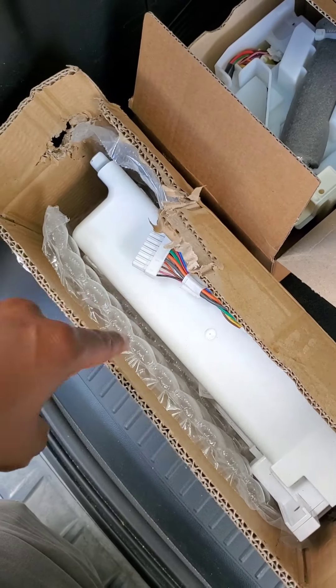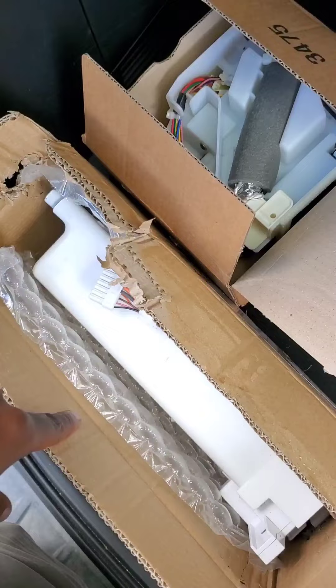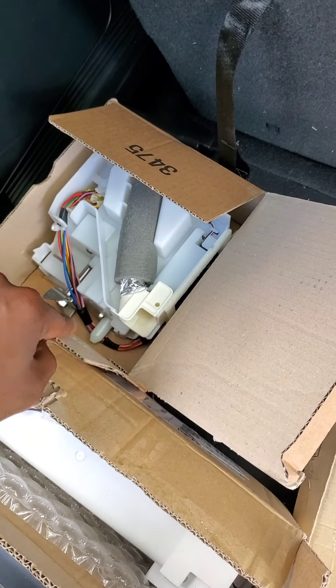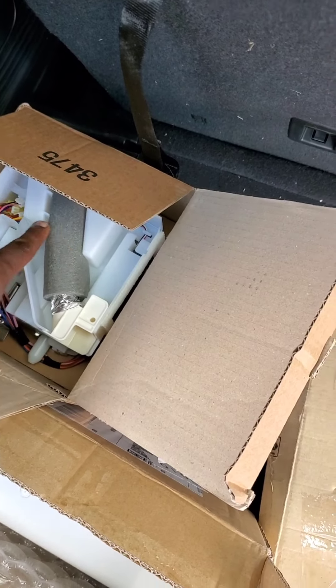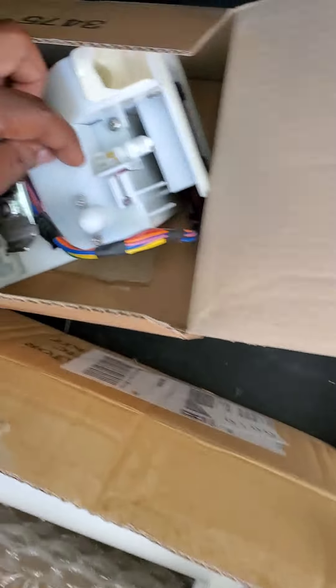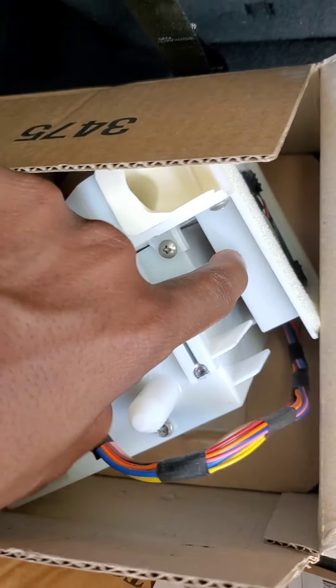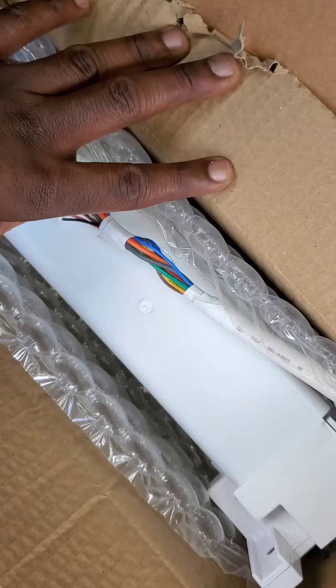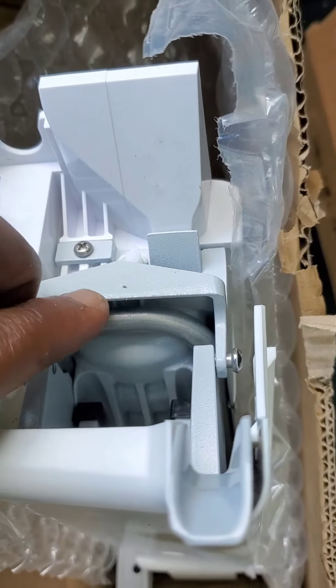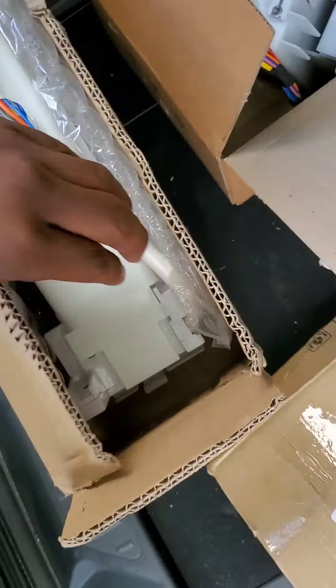You can't just replace the ice maker. A lot of people just replace the ice maker, and the customer calls them back less than a month later. You have to replace the ice maker and the auger motor assembly, because it has this new water duct heater on here, and then this ice room sensor — the ice room temperature sensor. That thing normally malfunctions along with this ice maker heating assembly here.